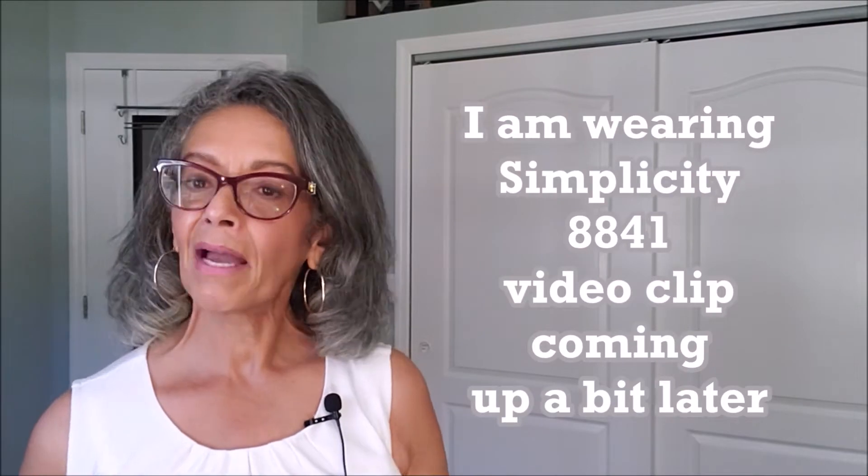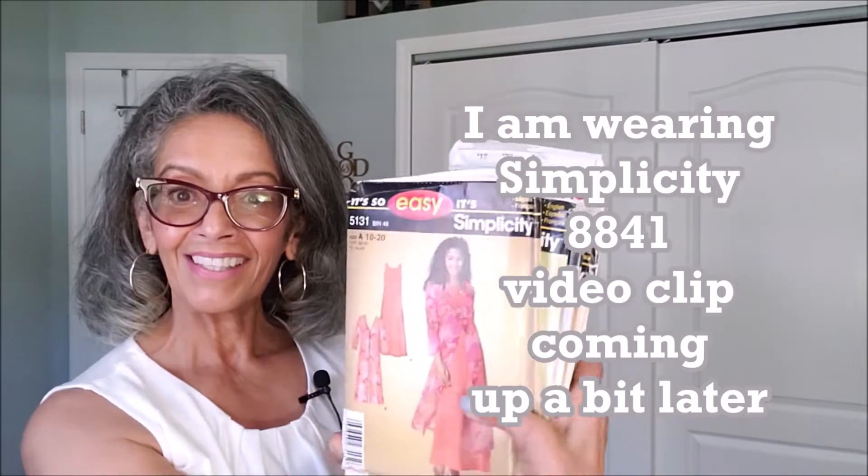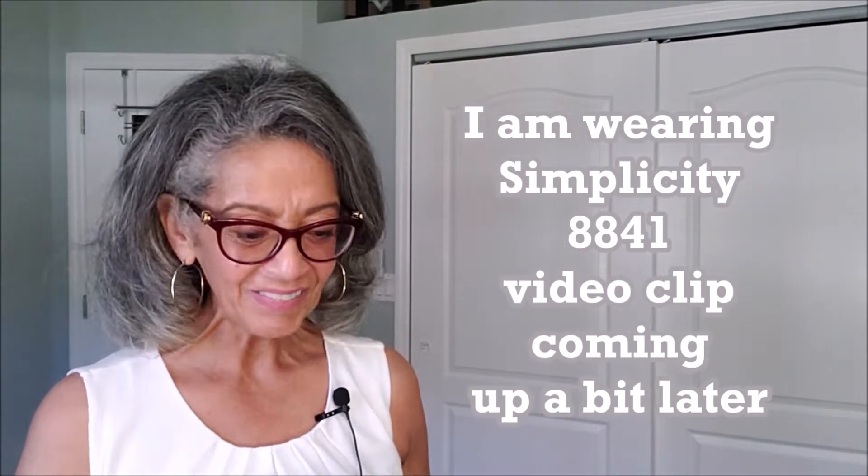Hi, welcome back. I am back with part three of the vintage pattern haul from a recent visit with Jen, from today inside of Jen's sewing room. If you are not following Jen, you should be. I'll link her address below and you can see her part of that haul. My pattern stash was a small one, but thanks to hers, it's grown quite a bit. So I have 13 here to show you today. It is the It's So Easy from Simplicity, so let's get started.